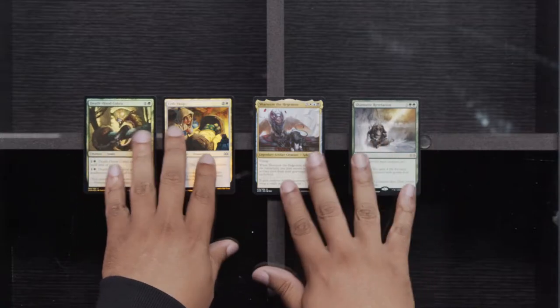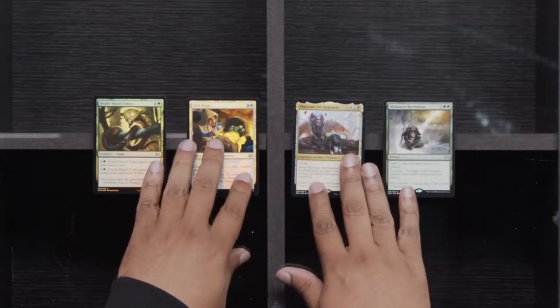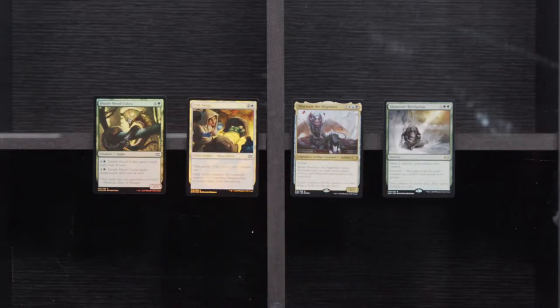RiddleSmith, Rush of Knowledge — man, I remember when that was actually good. Lightning Greaves — I just sold the FNM version of that. We've got a Shamanic Revelation. We've got a Shroom, Foil Crib Swap, and Death Hood Cobra — nothing really to write home to mom about. I'm going to ask my producer to come by and see if we can get these cards in a little better focus for you guys at home. This is our first time making sure you can see everything in focus.